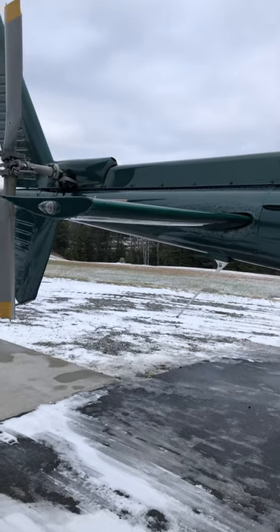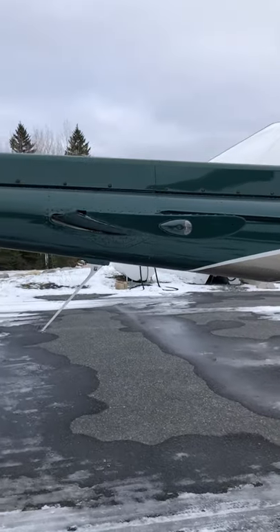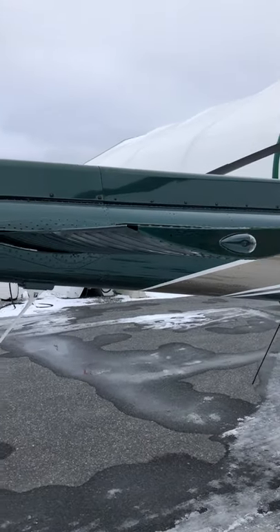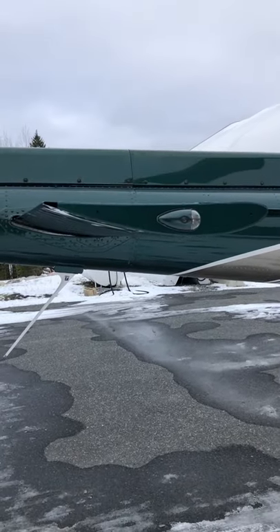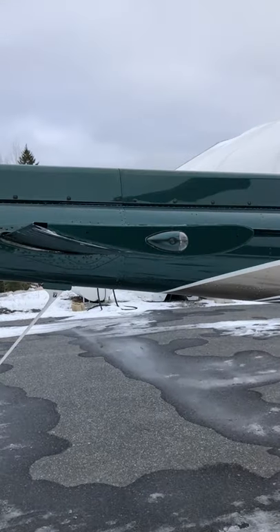Hi, I'm Rick from The Pilot Teacher. On the back of these helicopters we have this horizontal stabiliser, and if you notice it is upside down. As you look at a normal wing, the curved part is normally on the top.